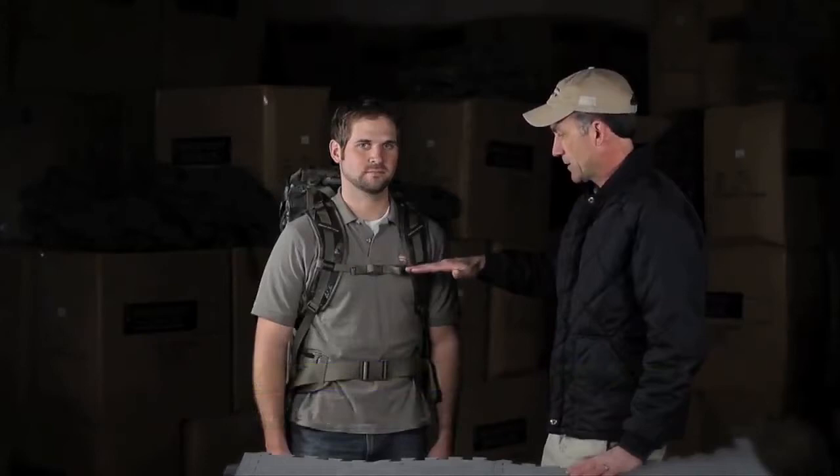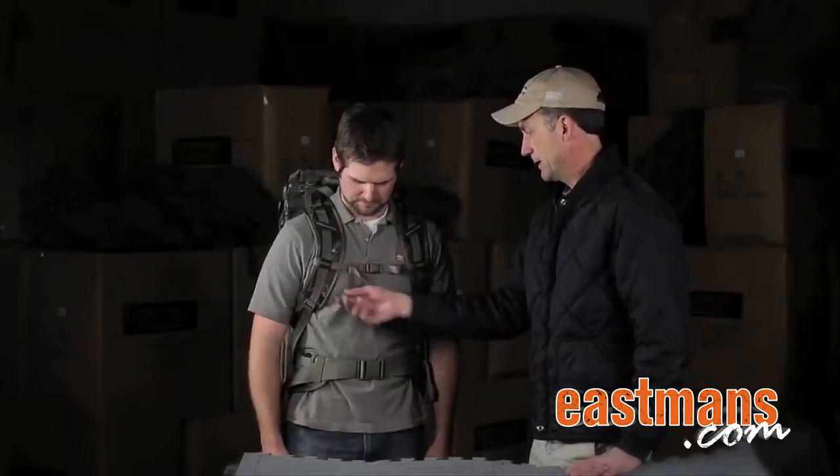The next part is where does the sternum strap go? It should go about mid pectoral muscle, about where Steve has it, and then you simply tighten it up for personal preference, slacking it back and forth as need be. Optimally, the shoulder harness should go about halfway between your neck and the tip of your shoulder so it comfortably wraps around there.